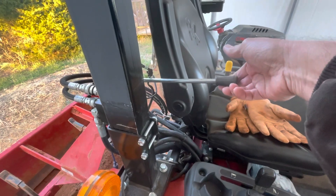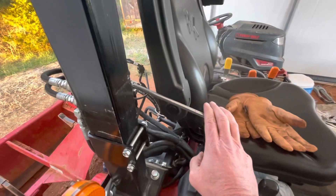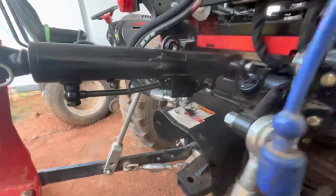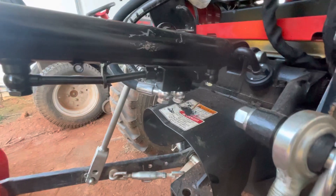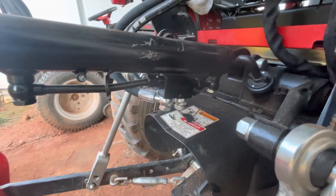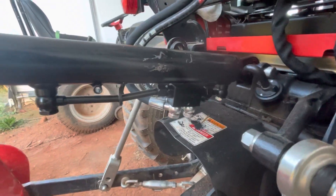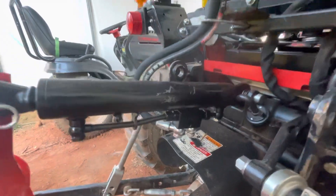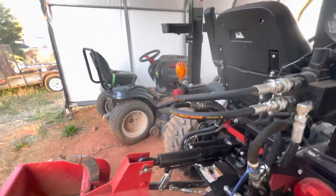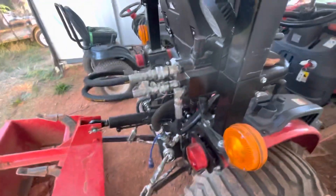It's a two-position valve: pushing opens the cylinder, always returns to neutral, and then down retracts the cylinder. This cylinder has a locking block — it's really important to get a cylinder with a locking block mechanism, or have a locking block on your hydraulic control and your rear remote. What that does is when there's no open or closed pressure, the cylinder maintains the pressure with some valves so it doesn't seep out over time, keeping that blade or whatever implement you have in the correct position.